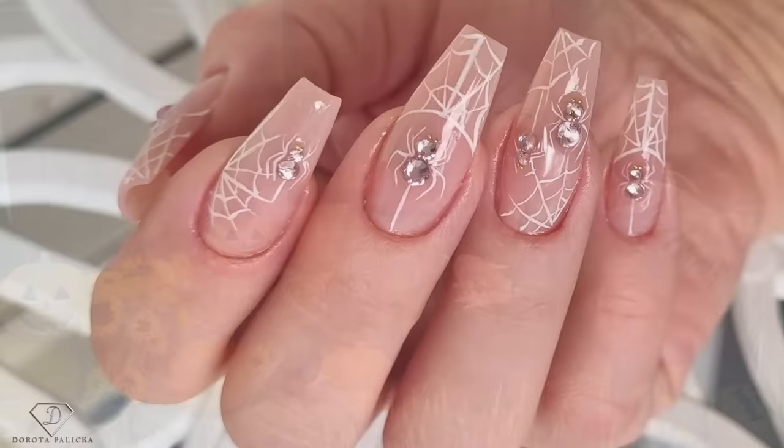Hi guys, Dorota Palicka, International nail artist and educator here. Today we are going to be playing with my nails. It's the first time ever I have got a Halloween set of nails, so we have to do a nice backdrop as well. I hope you really enjoy watching this tutorial and learning how to do those cute spider webs. Pretty simple and elegant set because I couldn't go for anything too smoky, so let's start.